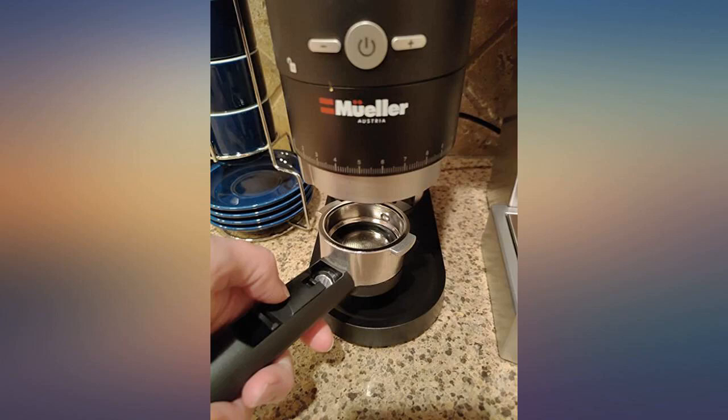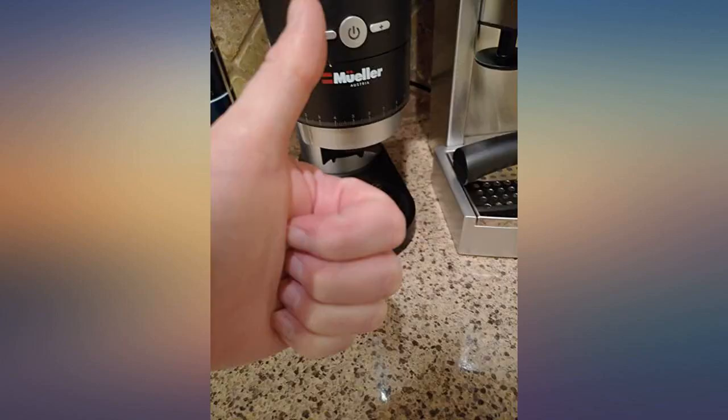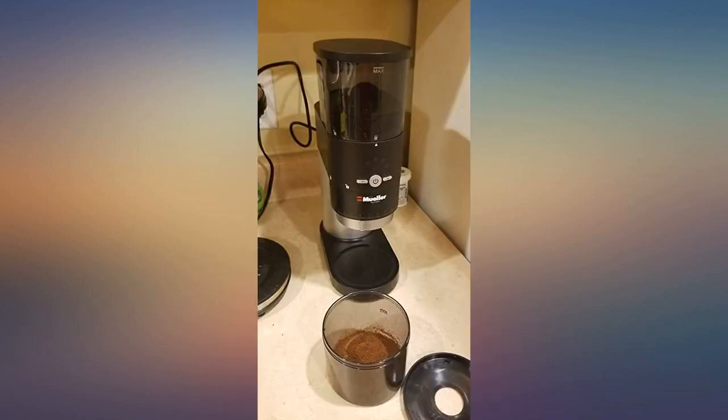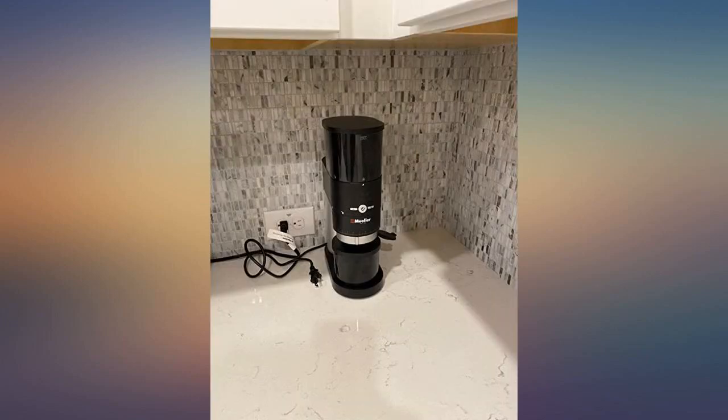Cool little grinder. Excellent for home use. I have been testing it for 6 months now. The only issue I encountered sometimes is that the wheel that marks the level moves from the vibration, but I adjusted the wheel and now it is working without issues. Recommend this grinder.